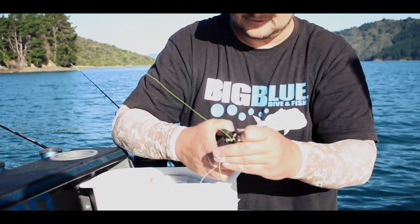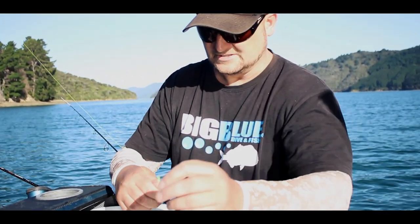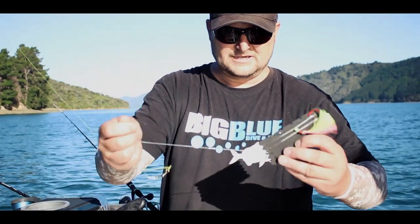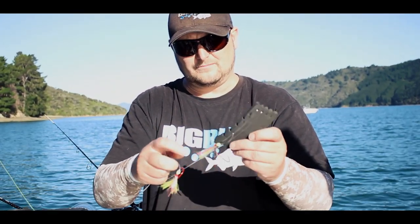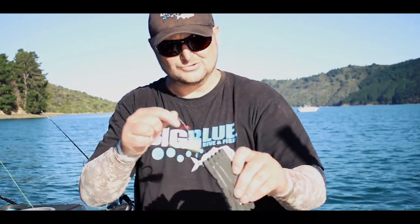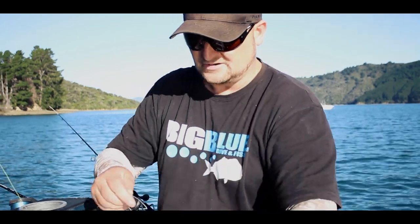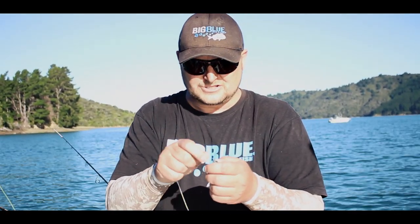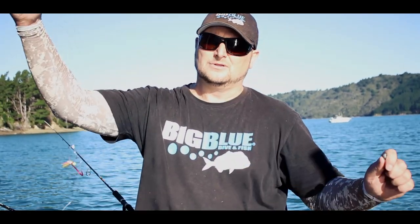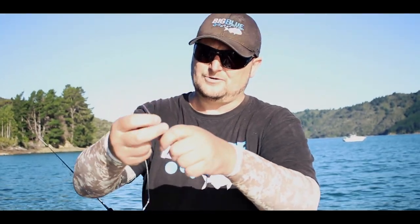Shimano braid cutters — these things are the best split-ring ones on the market, they're pretty good actually. Next thing is sinkers. For Tasman Bay and down here I like to use three ounce. It seems quite big but what you can do is cast it quite a way, pull in the tension and have it sitting nice up off the bottom. Three ounce sinker on the bottom.